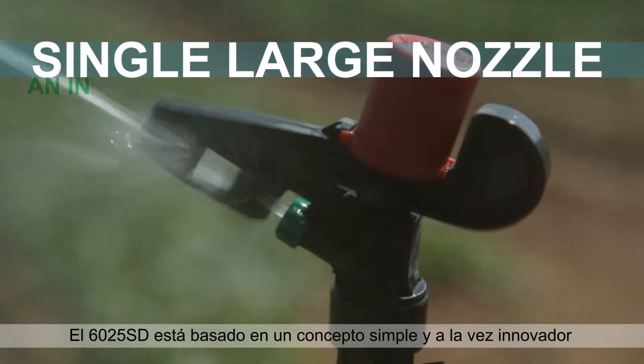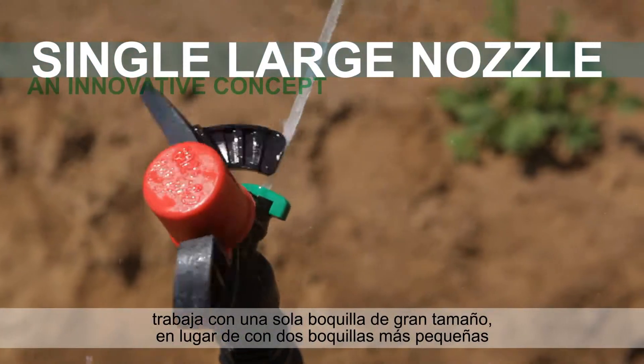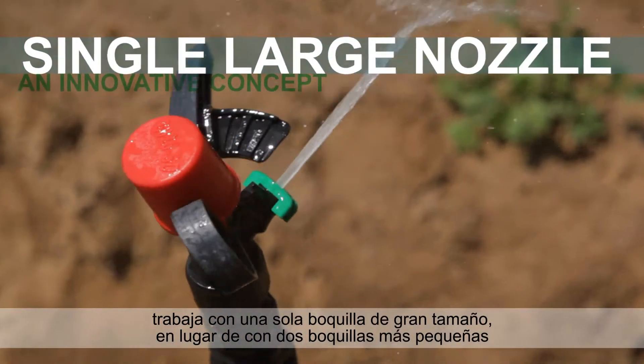The 6025 SD is based on a simple, yet innovative concept. It works with a single, large nozzle, instead of two smaller nozzles.